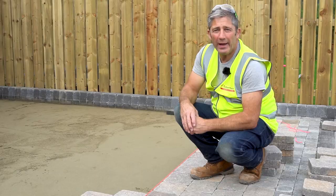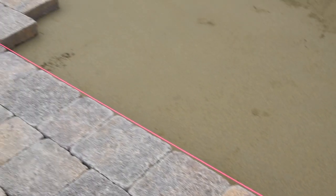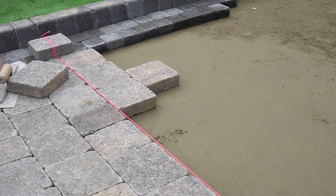Top tip: when laying your paving, to ensure alignment, every couple of meters use a string line to check that the alignment is correct.